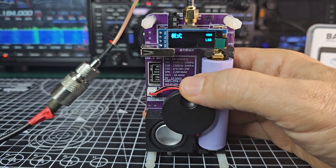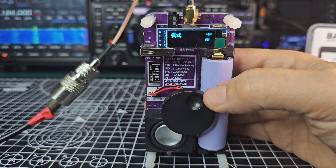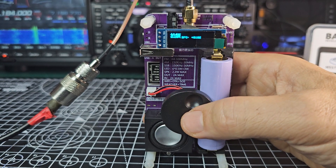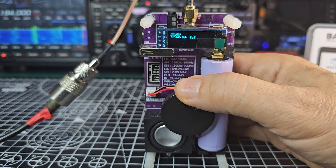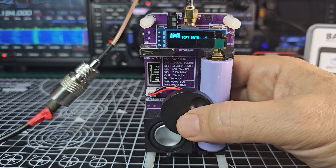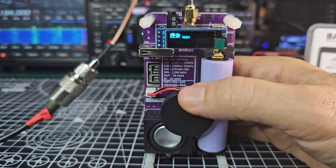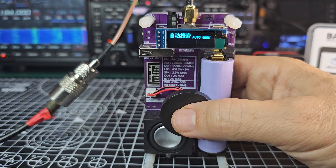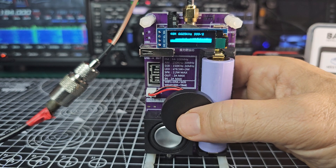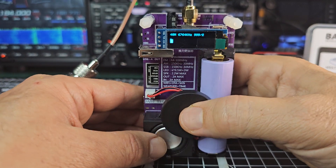Press it again and look — it's found LSB! I don't think I did anything specific. As I'm turning it, it's selecting AM, then there's a delay, then LSB. Let's press it — we can adjust the BFO, and the BW (bandwidth). I'll leave it on four because it sounds better. AGC I think is like a tone thing. If you press it, it will start to scan. It did auto-seek, and there is some kind of band scope, though I haven't worked out how to come back from that yet.